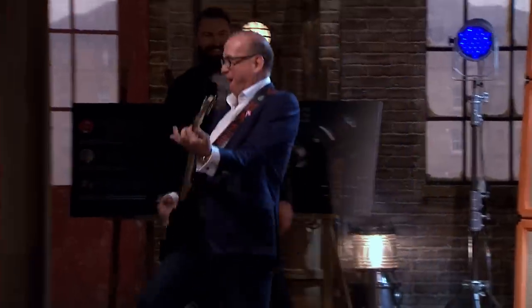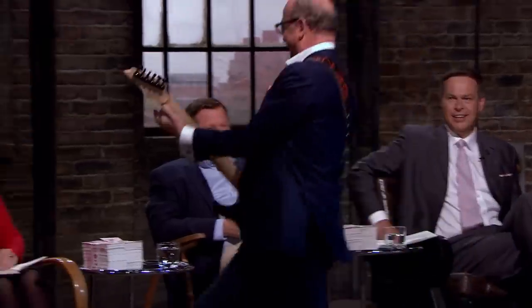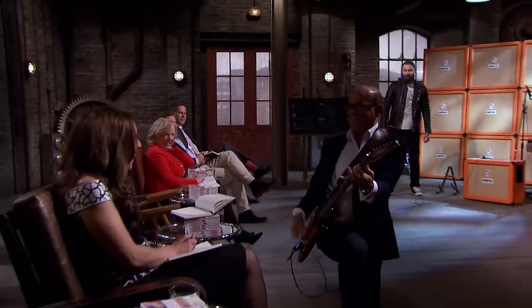Go on, do it! [Laughter] Woo-hoo! Fantastic. Full-on rock star. Simply the best — better than all the rest.